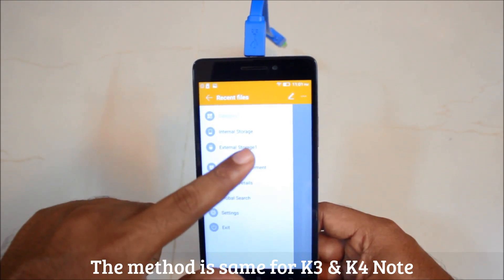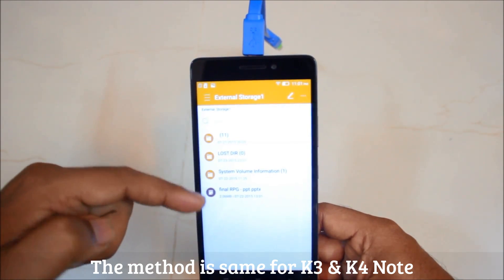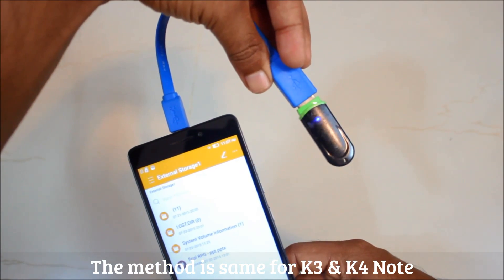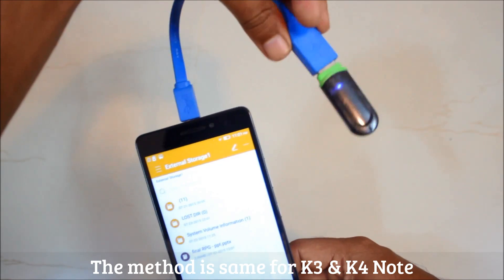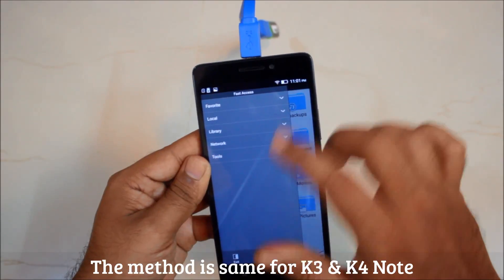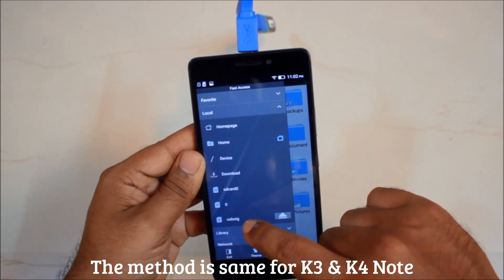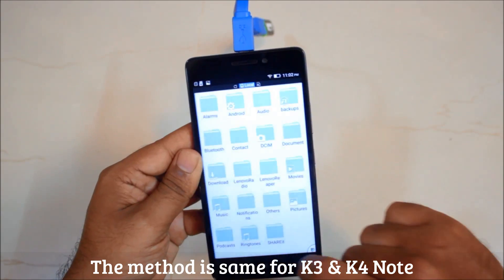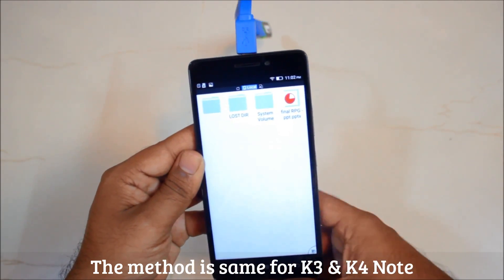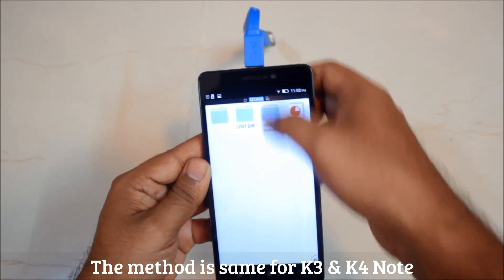As you can see, there is internal storage and external storage. In external storage, you have the contents of your pen drive accessible on your phone. The pen drive is blinking, indicating it has been detected. Let's go to ES File Explorer — go to Tools, then Local, and you'll find a USB OTG option. Click on USB OTG and there you have your pen drive contents right on your phone.